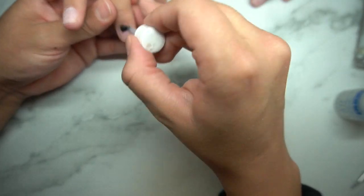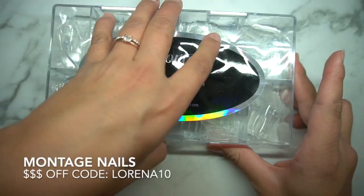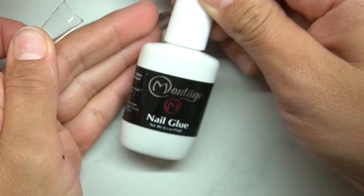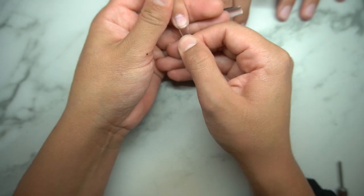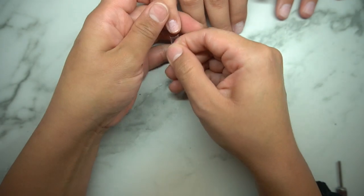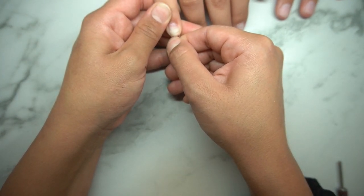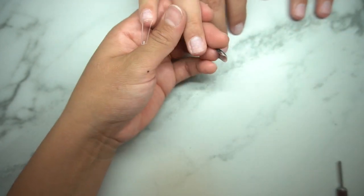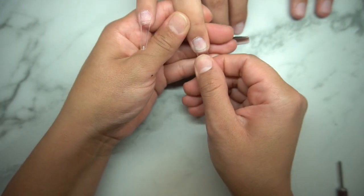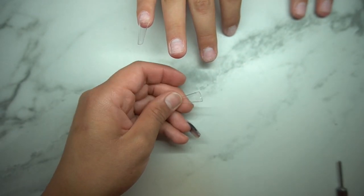Then getting this Bond Aid from OPI — this stuff is amazing, I've been using this for a really long time. It just dehydrates the nails. And then these effortless tips and the glue from Montage Nail Supply. I really like these because it makes my job super fast, especially having the tips that are for certain shapes. It cuts down the time and I don't have to go in and shape and cut them down and do all of that.